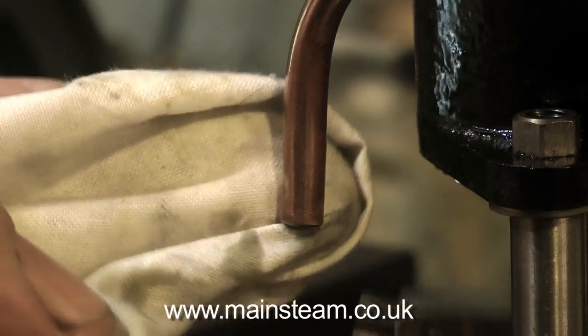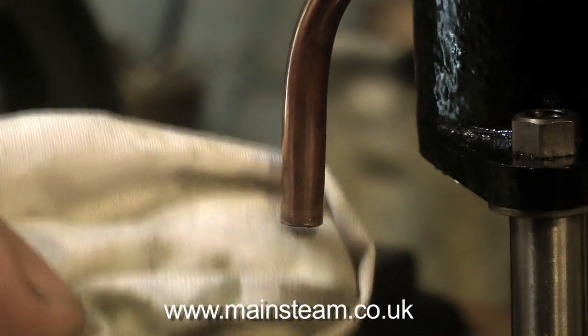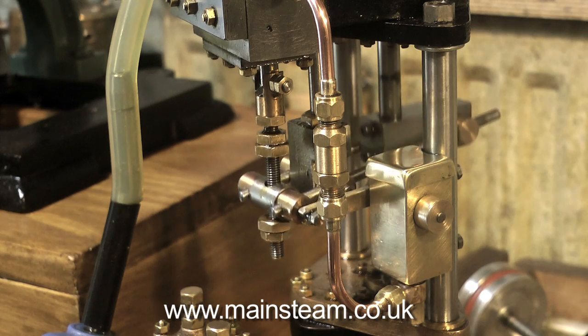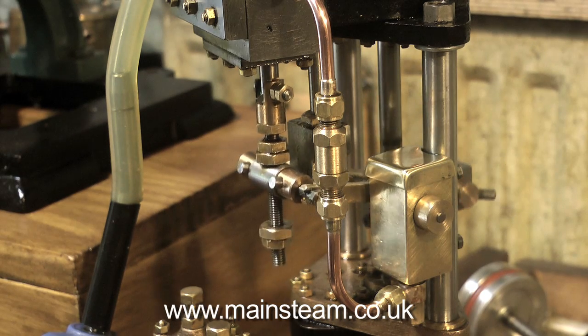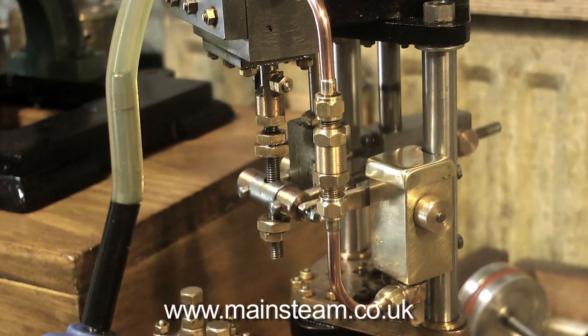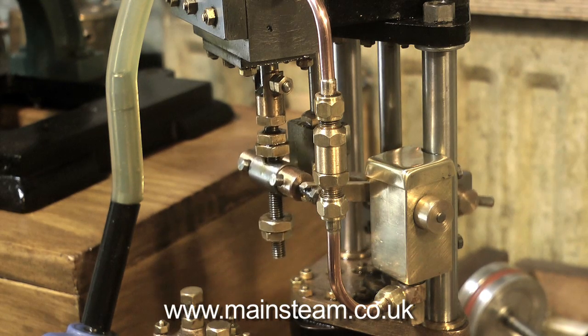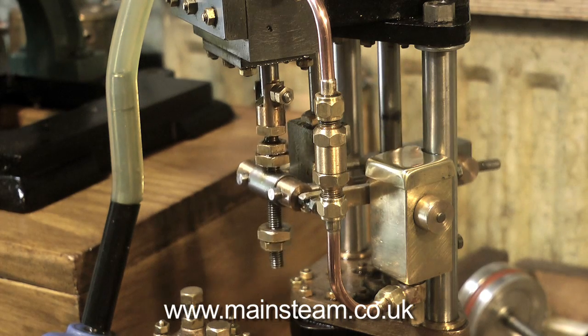A good indication that you have lubrication is a nice ring of oil around the exhaust, or on a steam locomotive around the chimney. Most mechanical lubricators over-oil, and the other good thing about this Jubilee type is it does not over-oil. You can adjust it just right — they put just enough oil into the system.